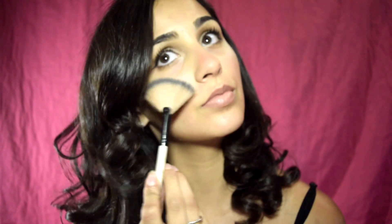Adding some finishing touches of highlighter because I can't get enough. And we're finished — this is a look I've been wearing a lot lately and I'm so excited to show it to you guys. I really hope you guys enjoy this look and hopefully you can wear it too. Good luck!